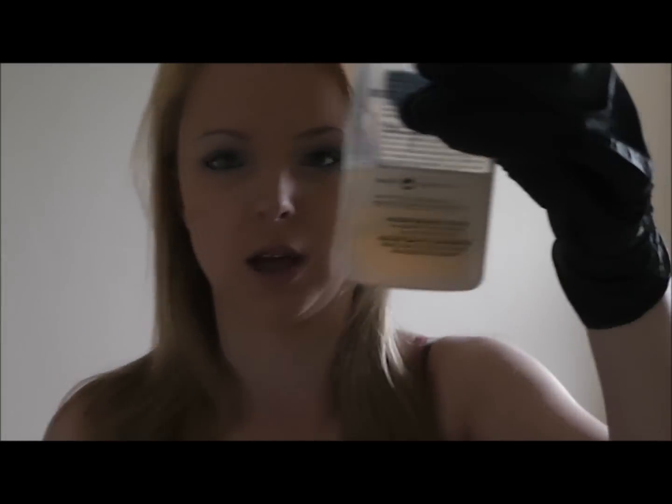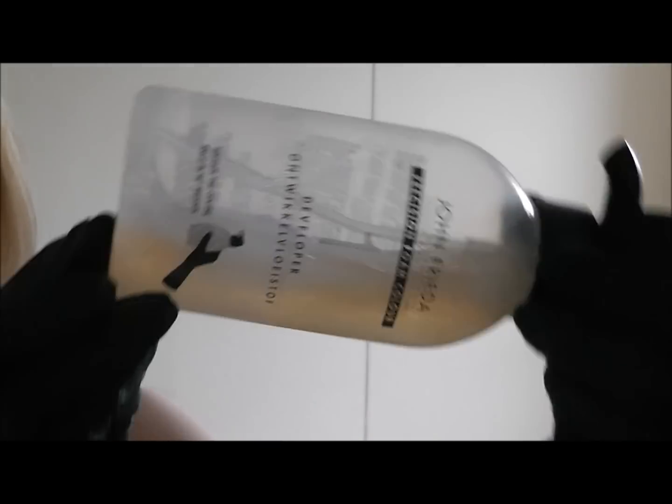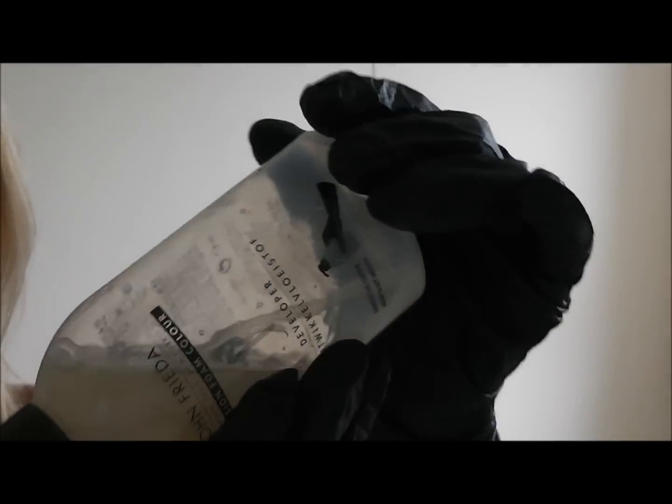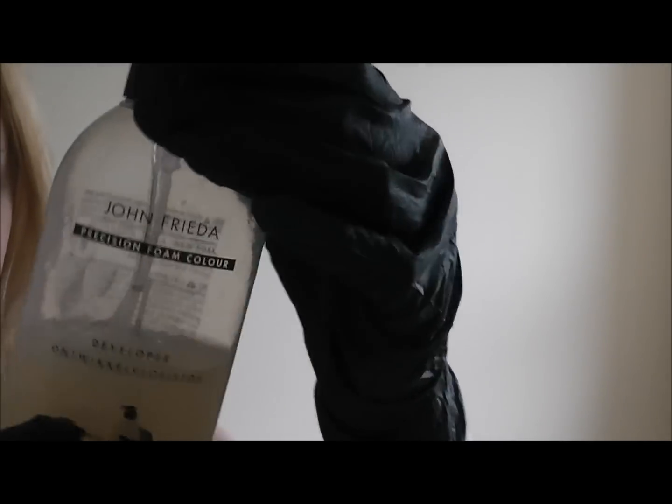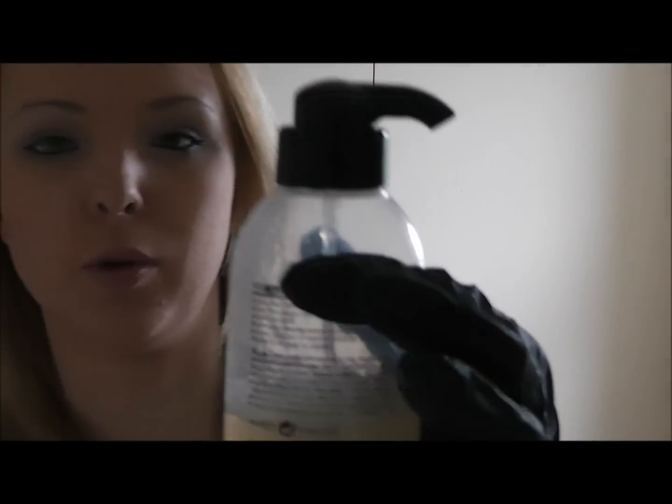Pour the whole colourant into your developer. You'll notice the two colours mix at the bottom. Screw in the pump. It's vital you do not shake this - you just tilt it. Tilt it five times, as per the instructions. Then to use it, squeeze the bottle and the foam will come out with each pump.